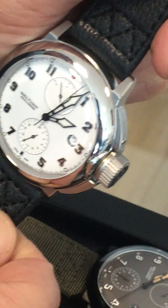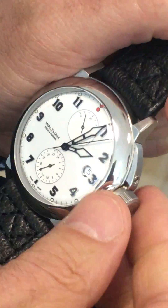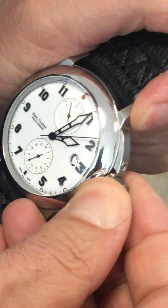Go in and turn it by 90 degrees, and this will ensure the crown is locked and cannot be accidentally pulled.